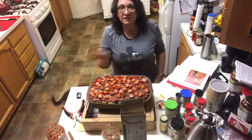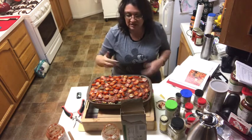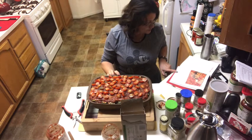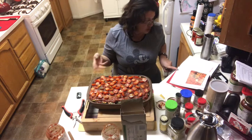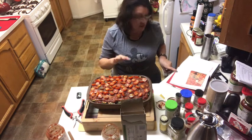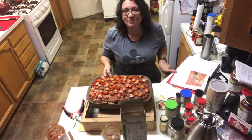Then it says to cover it with tin foil. I'm going to put one layer of wax paper first and then the tin foil since it's kind of overflowing. Cover it with aluminum foil and bake for 60 minutes, then remove the foil and cook for 10 more minutes so that the top of the lasagna looks baked and not wet. That's what we're going to do — pop it in the oven and see how it comes out.